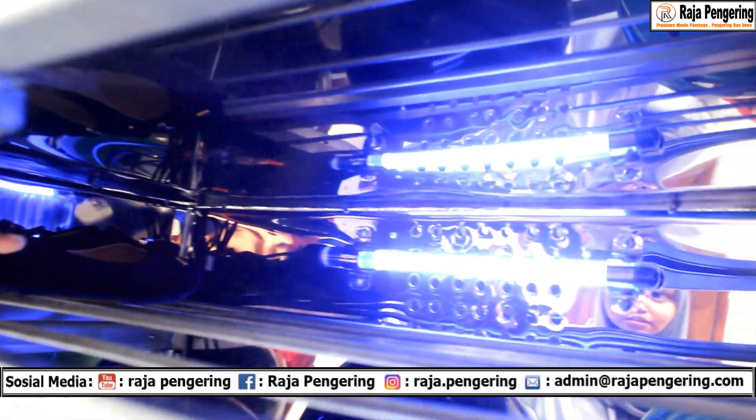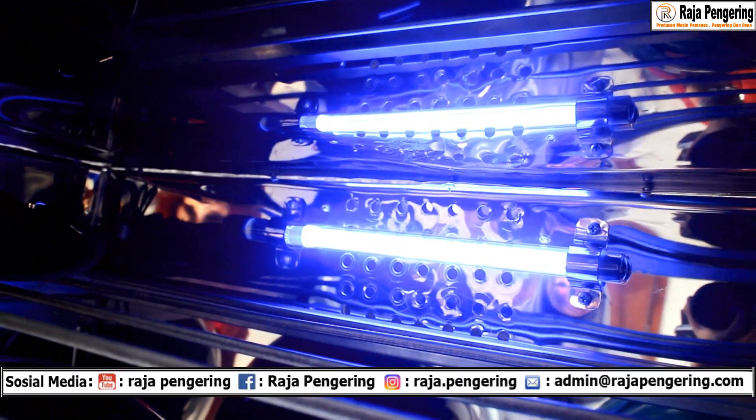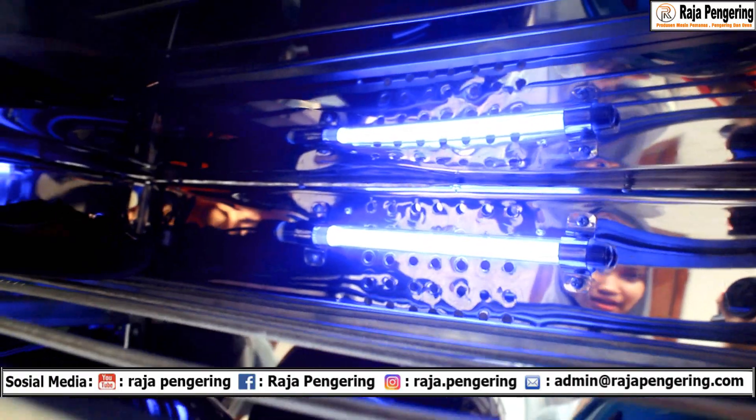Di atas sana ada lampu UV. Lampu UV ini berfungsi untuk membunuh bakteri yang ada di dalam ruangan ini.